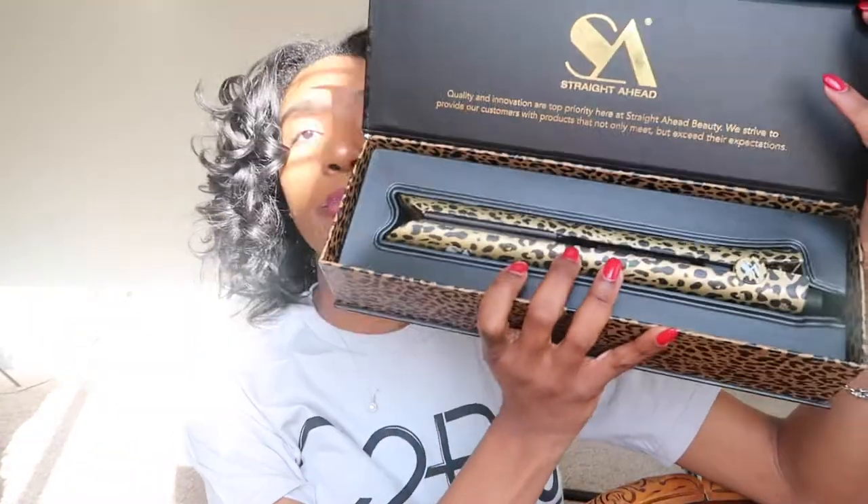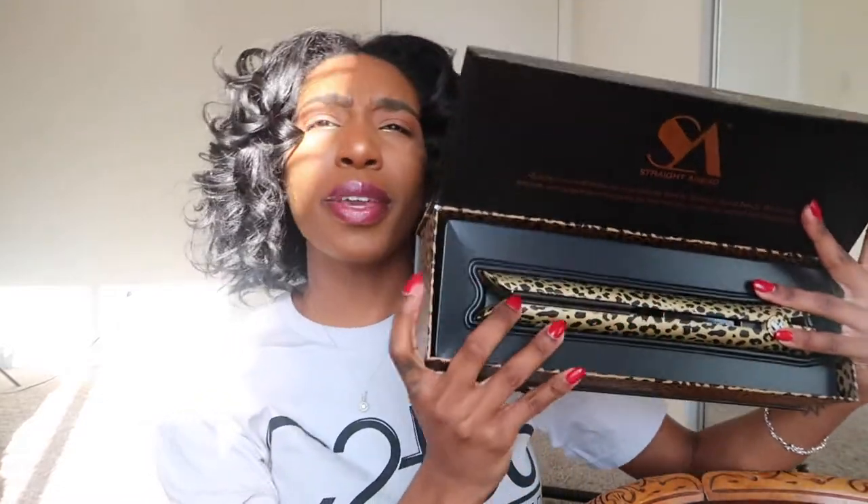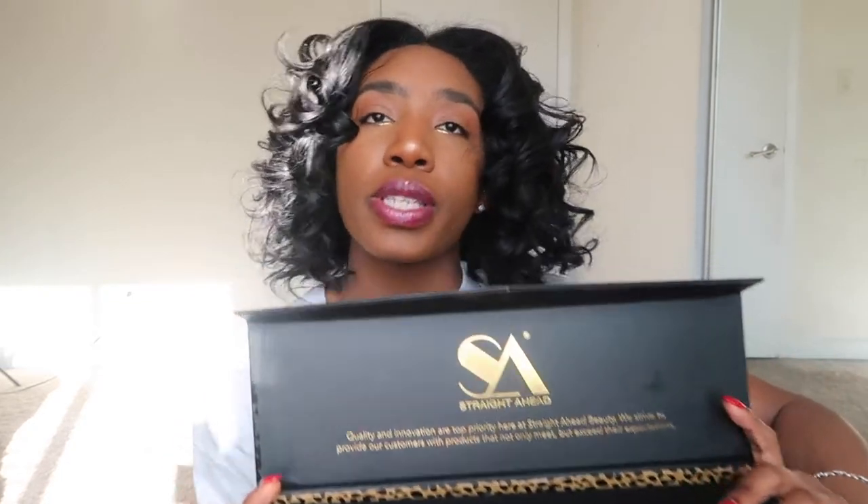I got the cheetah print one, and I got it in the middle of the mall. Don't be afraid of buying anything at a kiosk — it doesn't make it any less legit. It's coming from a legit brand. 100% ceramic can be purchased through a distributor such as the brand name Straight Ahead, so don't be afraid to buy it.